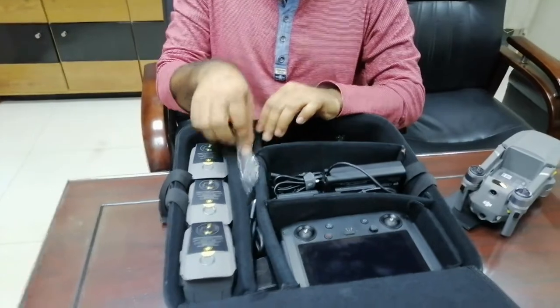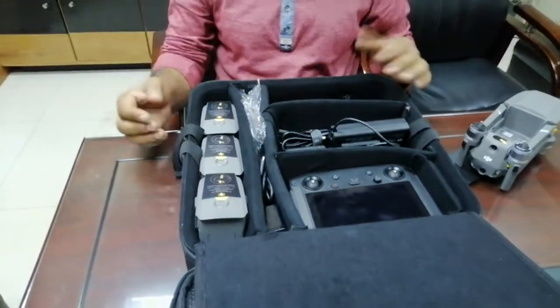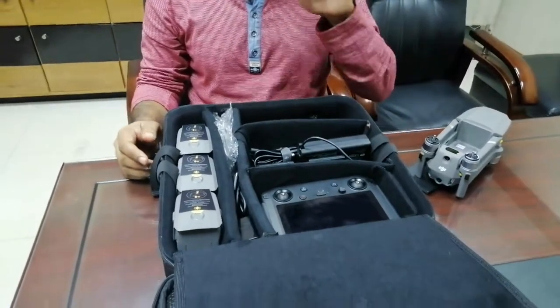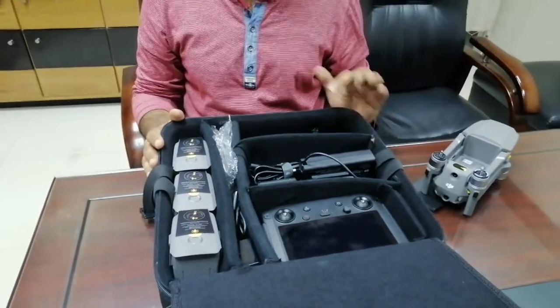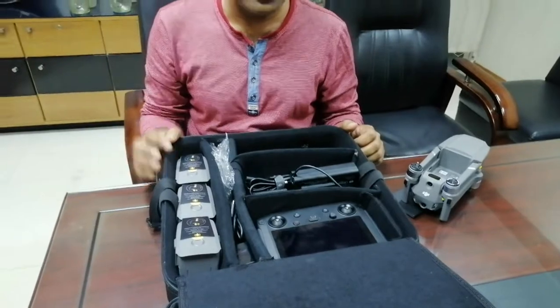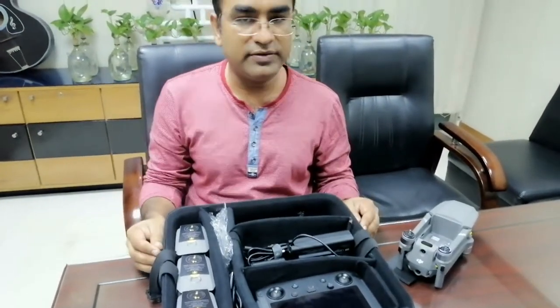The next charge type is Type-C. I will give you some footage to fly. I will show you a brief opening and the video in the next detail.